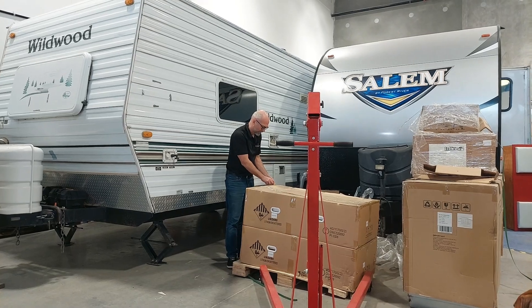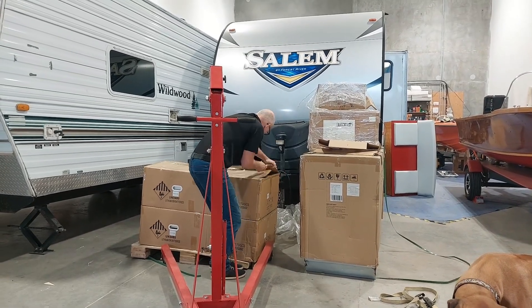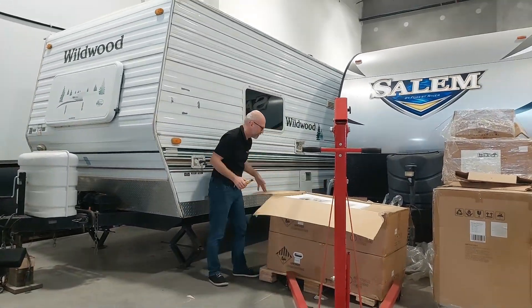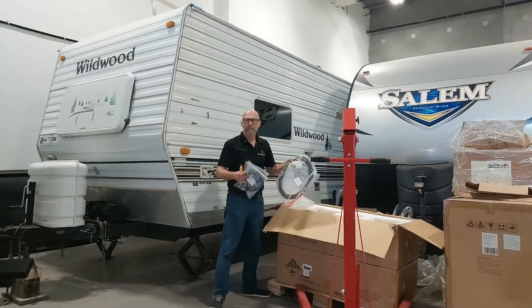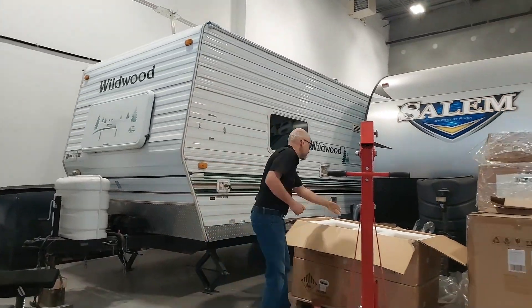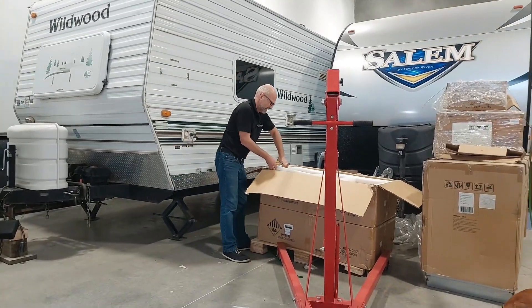These are the batteries — one box. We have the wires, just put them down here. We have these rings to lift them up with the crane. Maybe we'll need those a bit later.